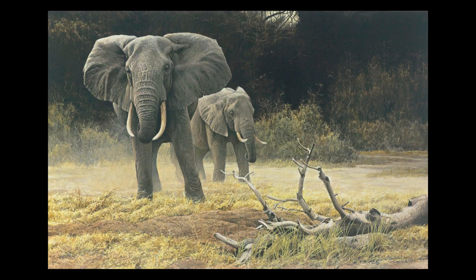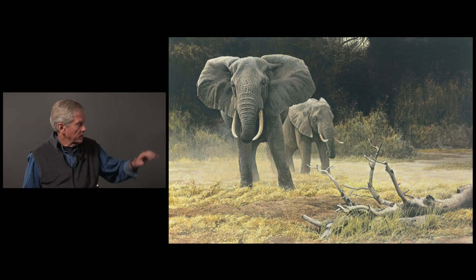Whereas I like to orchestrate — I like to play down some things. Maybe the background would be the cellos or the basses, quietly doing the underlying, and then the elephants would be the brass, something that stands out. You can imagine how that wouldn't work with a busy background, which is what was really there. So that's what I mean — I use photography but I change it for artistic purposes.